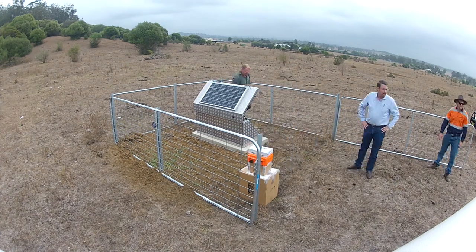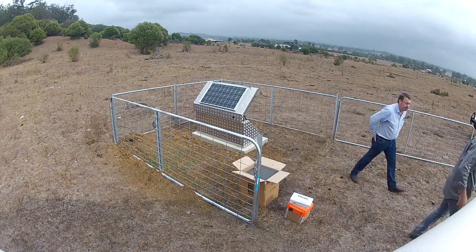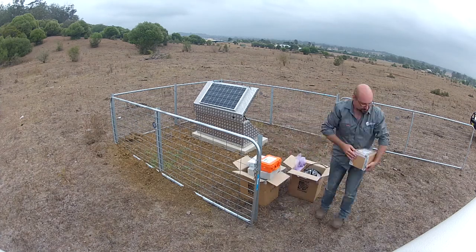So we have a prepared slab that we've placed our hut onto. The solar panel is on the roof of the hut facing north because we're in the southern hemisphere.